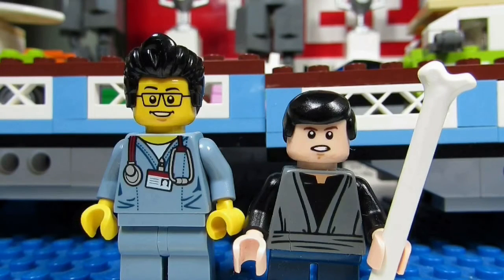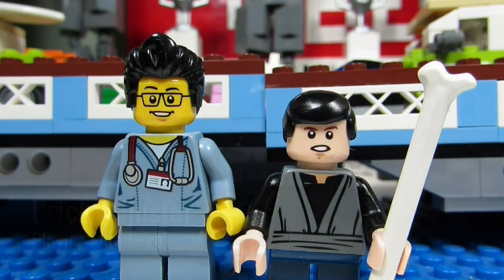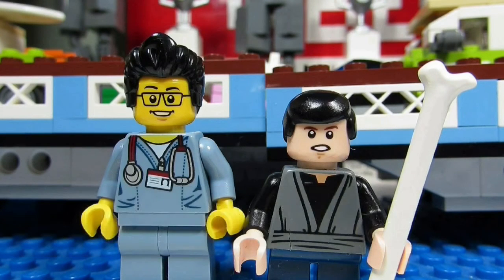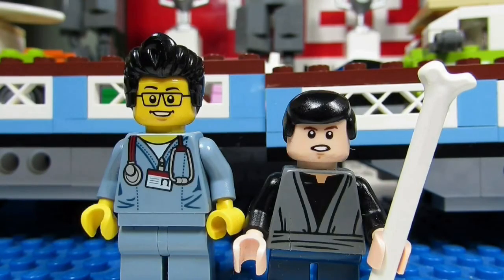Hello YouTube, it's the Brick Adjuster here with another episode of Playing with Lego. Today we have a special guest, little Buskis. We will be reviewing a Lego DC Superhero set — this is Batman Scarecrow Harvest of Fear, set number 76054, and it has 563 pieces. So here we go, enjoy.